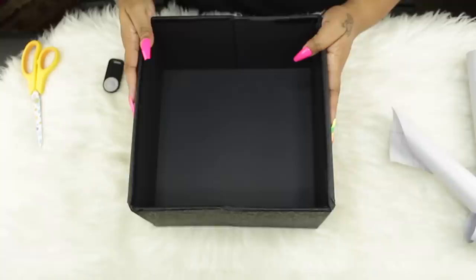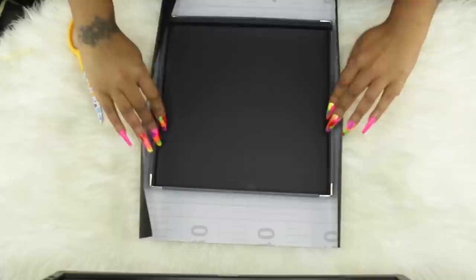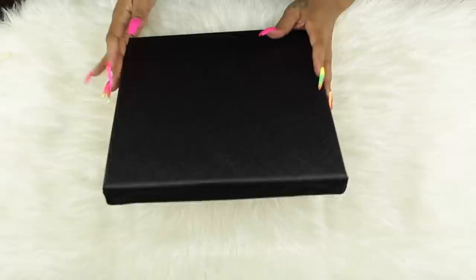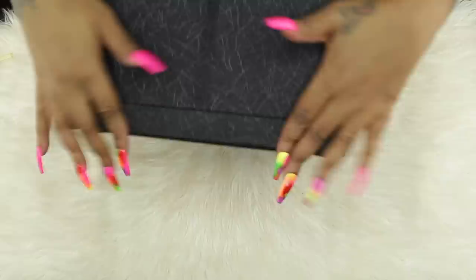Now that our box is completely black, we're going to move on to the top. This is super simple — you're just going to cut out a piece, stick it down and tuck the inside. You don't have to be extremely neat with this because this part is not going to show at all since it will be tucked under the box. You're just going to sit the box inside of there, smooth it out a little bit with your hands. And that's what you have: an all black box.